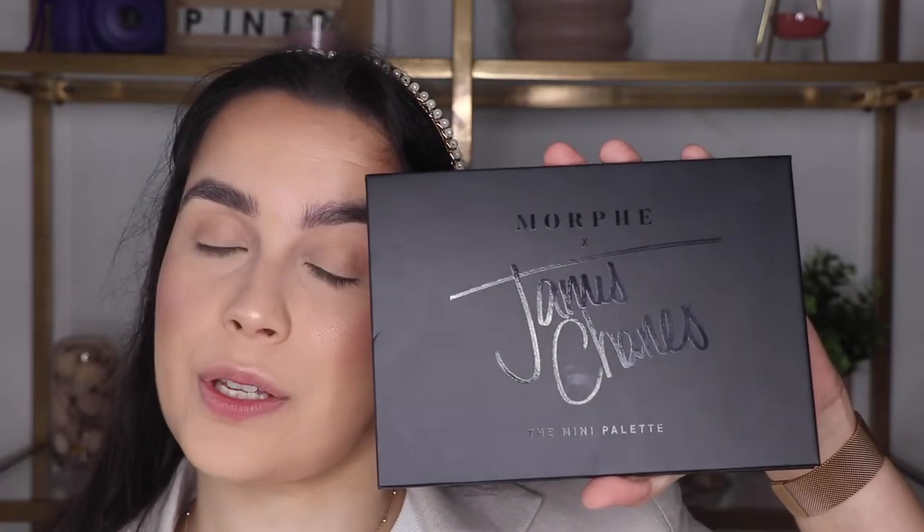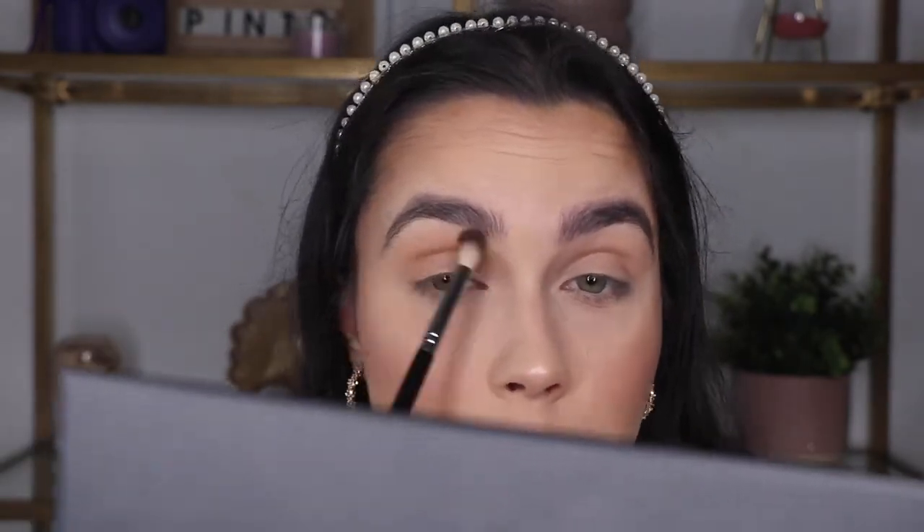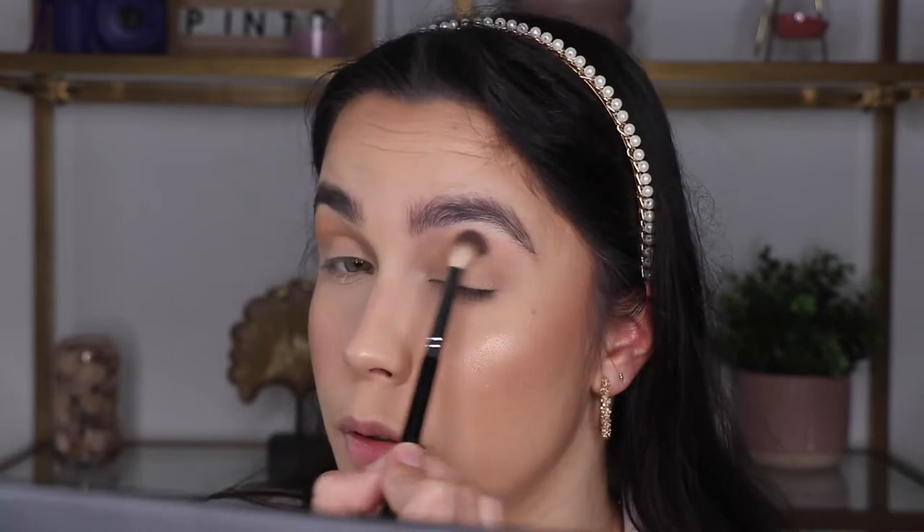I'm going to apply this shadow first using the 204, which is the blending brush. For first impressions, I really like it — it's very easy to blend and it did a really good job. Some blending brushes make little holes in the shadow, but this one doesn't, so I'm really liking it.